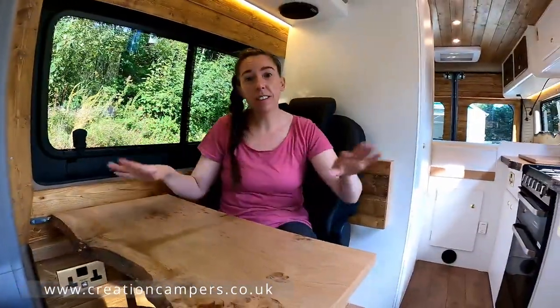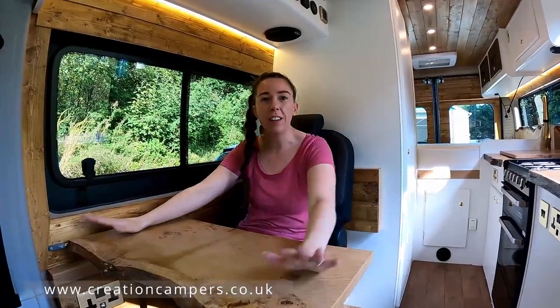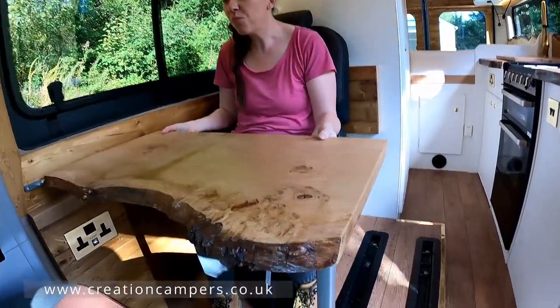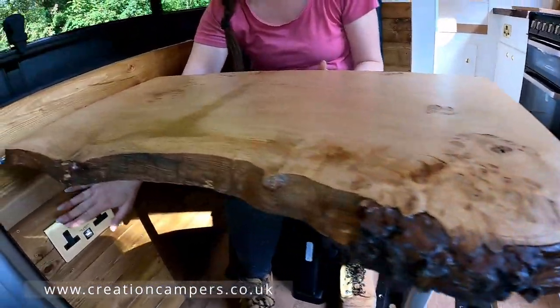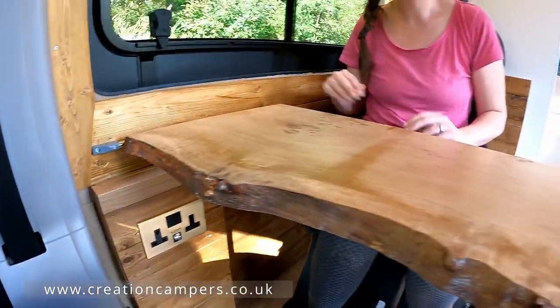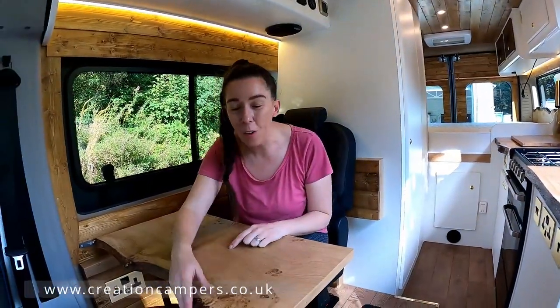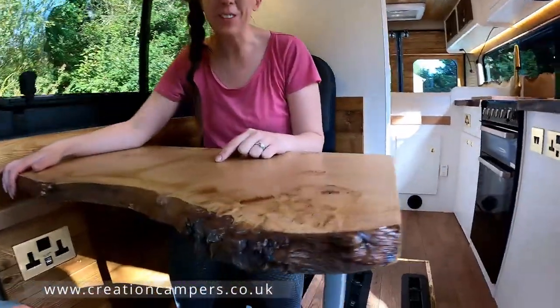We've got a nice little seating area here and it's also designed as a desk to be able to sit and work from, so we've got a nice solid wooden table. Underneath we've got some nice plug sockets and USBs. I absolutely love the rawness of the real wood.